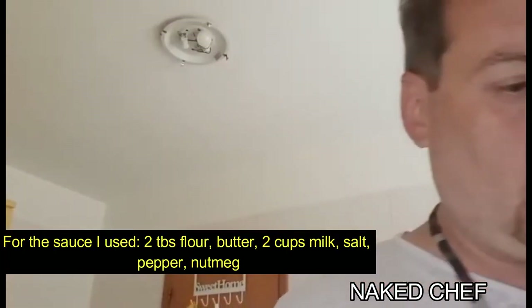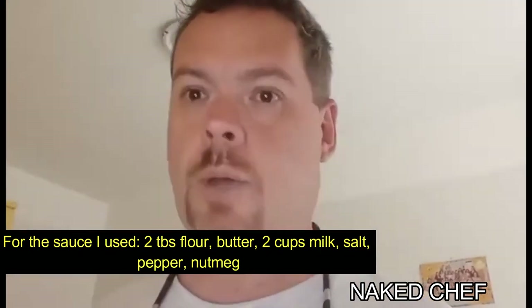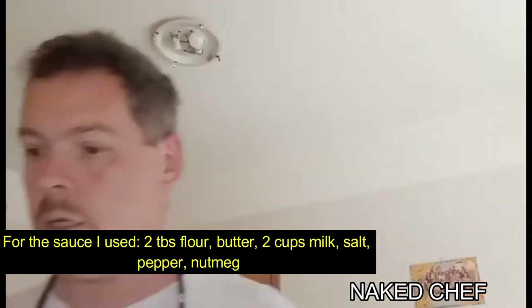While the chicken is marinating, I will prepare the sauce for the Chicken à la Maryland — it's basically a béchamel sauce. Béchamel is the main white sauce you can use for many different dishes, like cheese sauce or mac and cheese, wherever a white sauce is required.